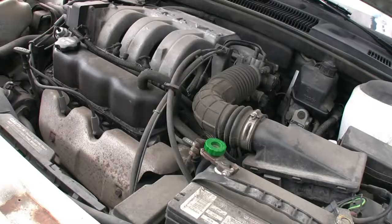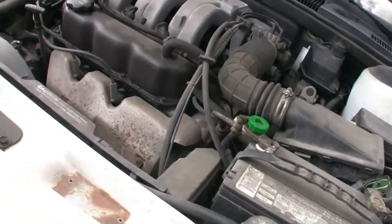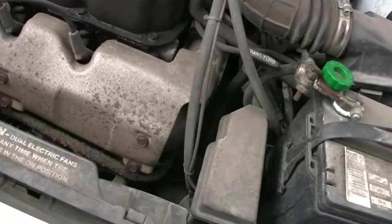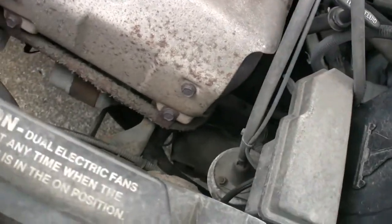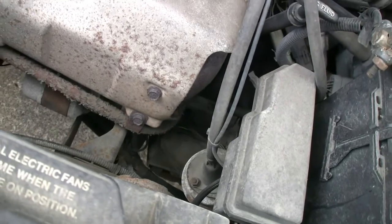The first thing we are about to do is change the fluid and filter, and swap out the solenoid pack for a rebuilt unit which is right down there somewhere — you probably can't see it.